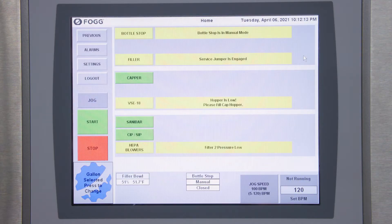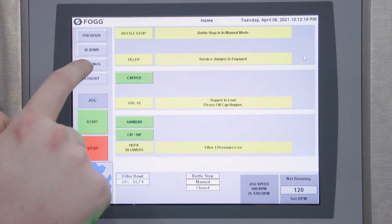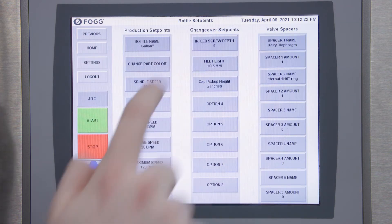If you ever need to add or change a bottle recipe on your filler, you can do that by first logging into your filler and then going to your settings screen and bottle set points.